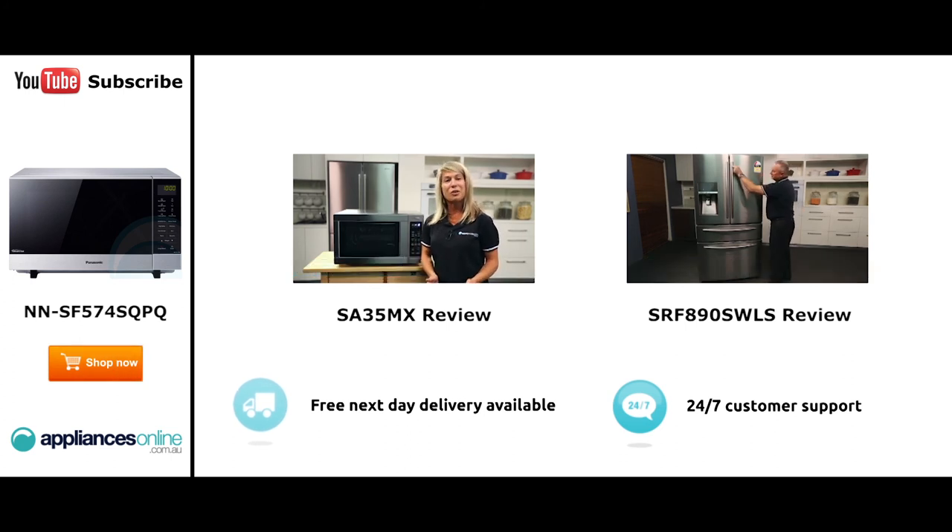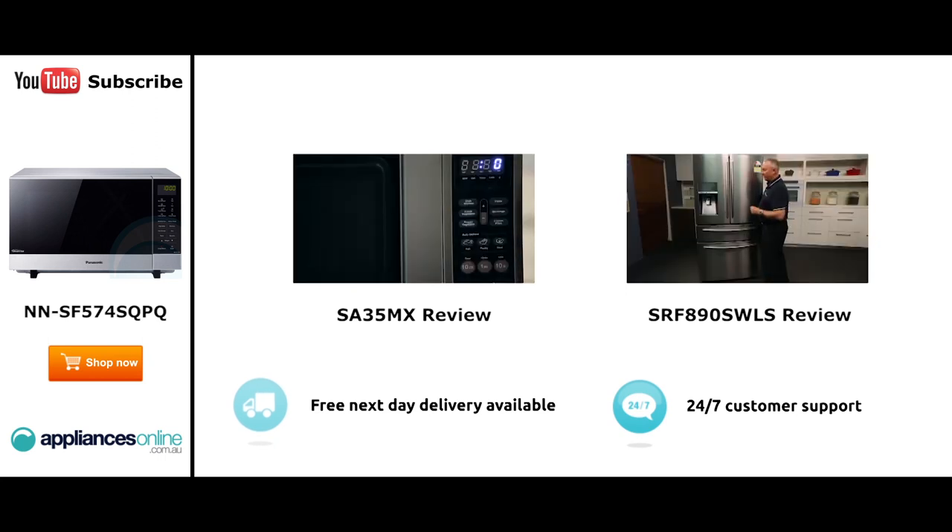With a 34 litre capacity, the microwave accommodates large dinner plates making it ideal for families. Looking at the outside, we have the beautiful stainless steel.